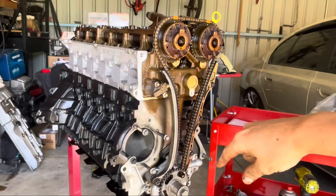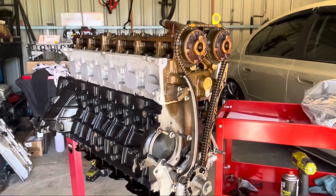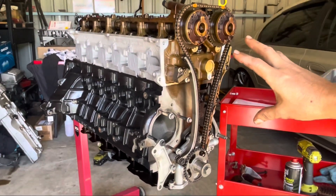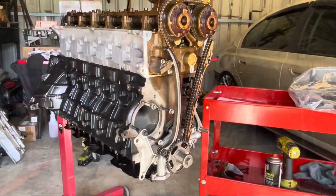The plan for this video is to get the timing cover back on and also the sump. I've only got a couple of hours this morning, so I'm probably not going to get the sump on, but I'll definitely get the timing cover on, and then I might come out tomorrow morning and do the sump.